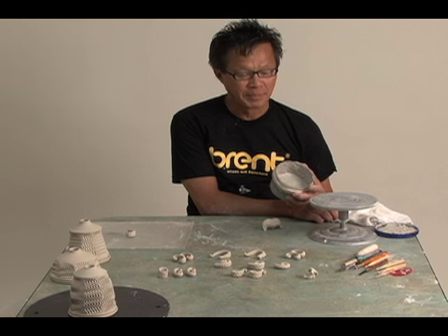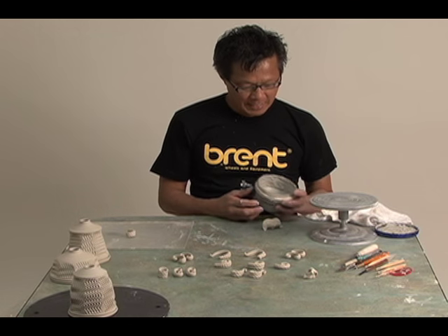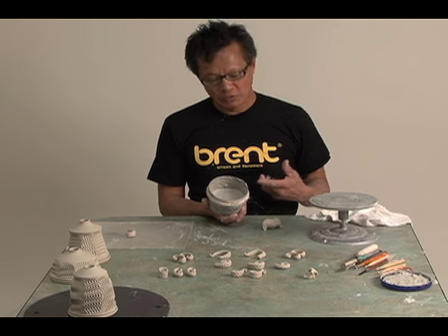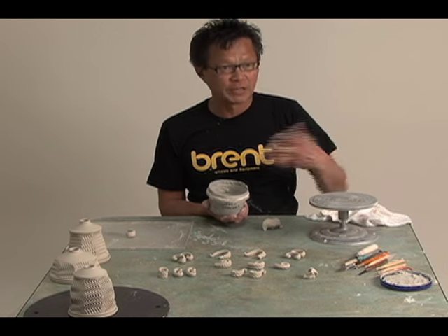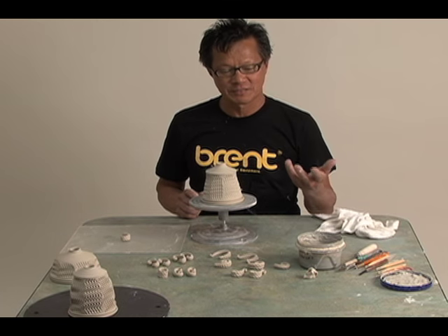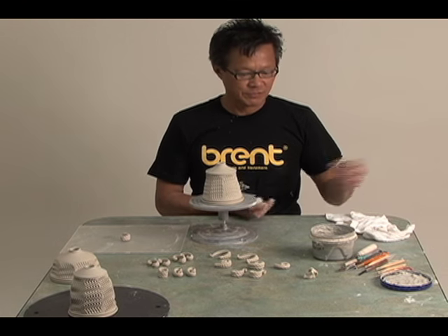This is basically paper slip — a white smooth stoneware slip that you can get anywhere. You just throw a bunch of paper pulp in there. I don't know the exact percentage — I use toilet paper. You just roll a few of them a couple of times, put it in there, stir it up, and you're good to go. I've tried using porcelain slip itself, but for some reason it just doesn't stick. So the smooth white stoneware — I've used it for years.